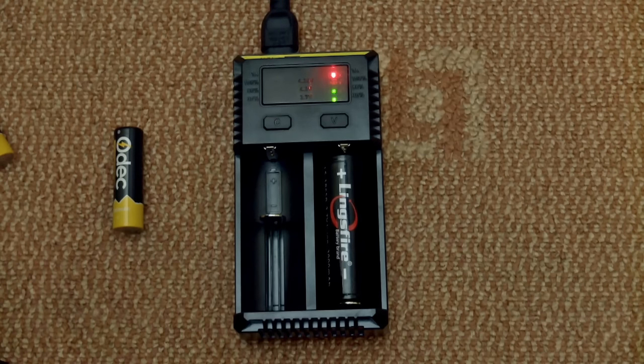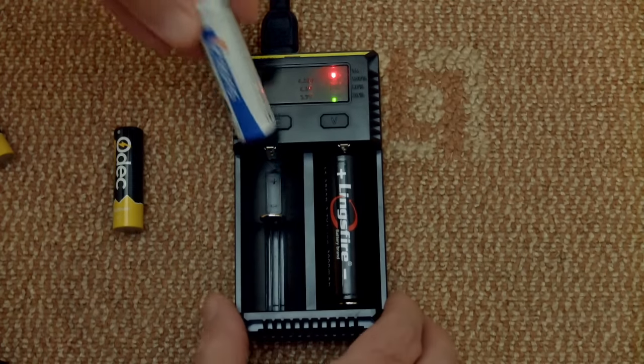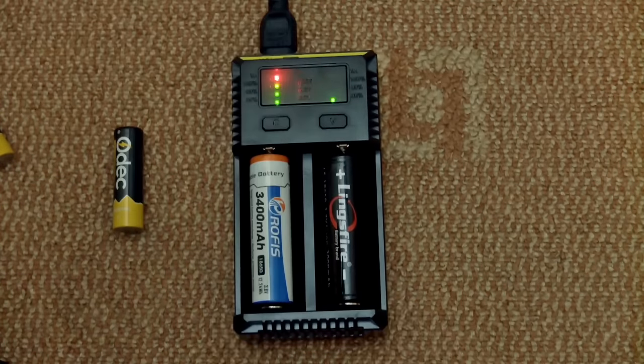If you insert two cells, it will by default charge them both at half an amp simultaneously. Or you can set it to fast-charge the first battery and then move on to the second cell. This is quite useful if you need one battery ready quicker. It's a shame you can't have the two amps combined, but it's a nice feature and probably the most useful addition on this new charger.